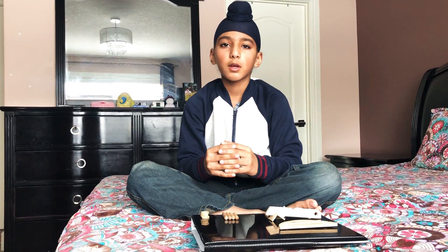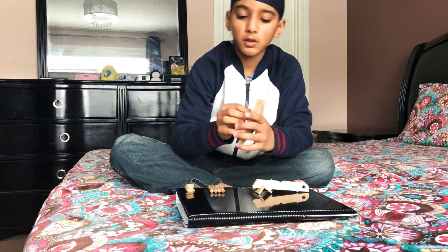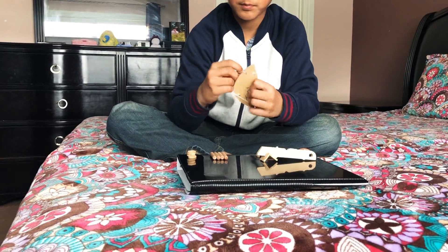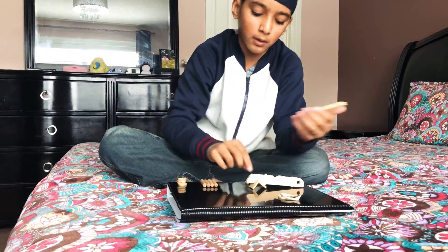Hello, my name is Jasmine. Today I'm going to show you how to make a catapult. First you're going to need these two wooden pieces, a rubber band, four wheels, four sticks, and a catapult arm.